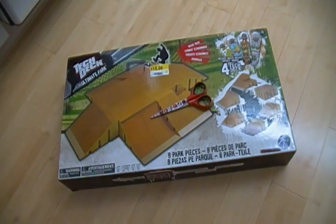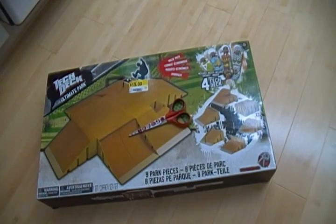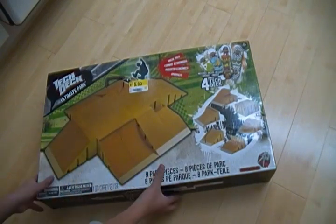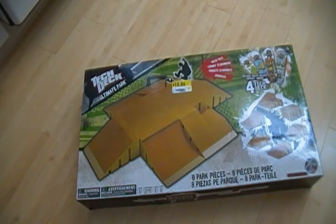I just went to Walmart today and I was looking at the clearance section, and they got the Tech Deck Ultimate Park with a value pack of four Tech Decks included, and there's eight park pieces. It was marked at first at $20, then it went down to $15, and then we price-checked it and it was like $7, so that was pretty cool.